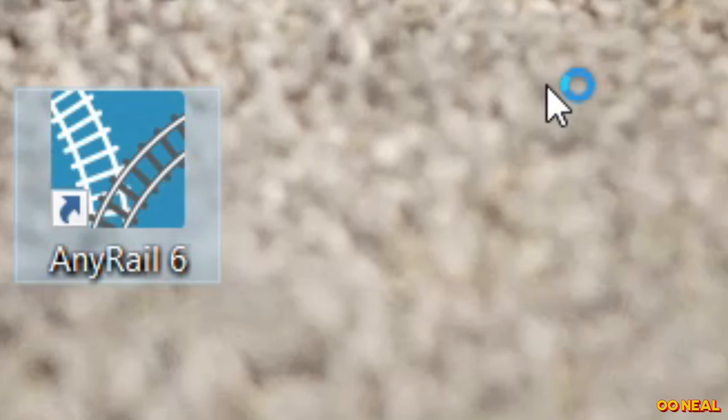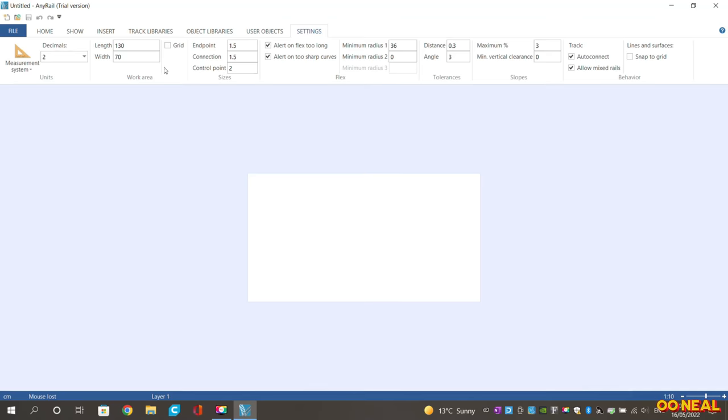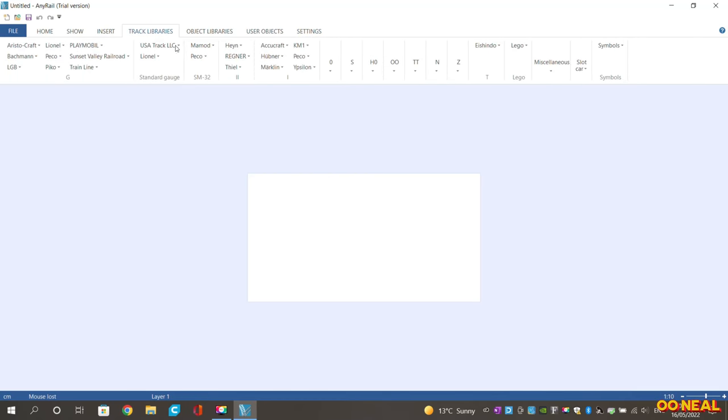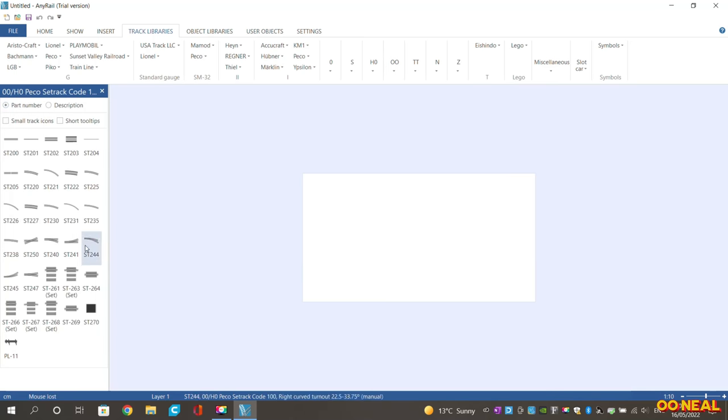We've given it a paint and now I'm going to load up AnyRail and show you a brief guide on how to use it. I'm using the trial version and have only used it a few times, but it's quite quick to pick up. Go into Settings and you'll have the length and width of the layout in centimeters — so if it's one meter, that's 100 centimeters. I'm going 130 by 70 centimeters.